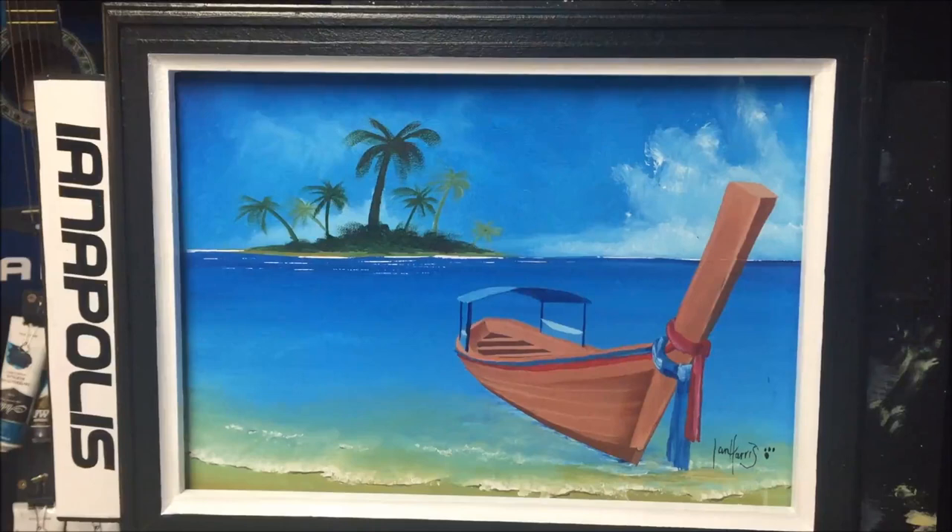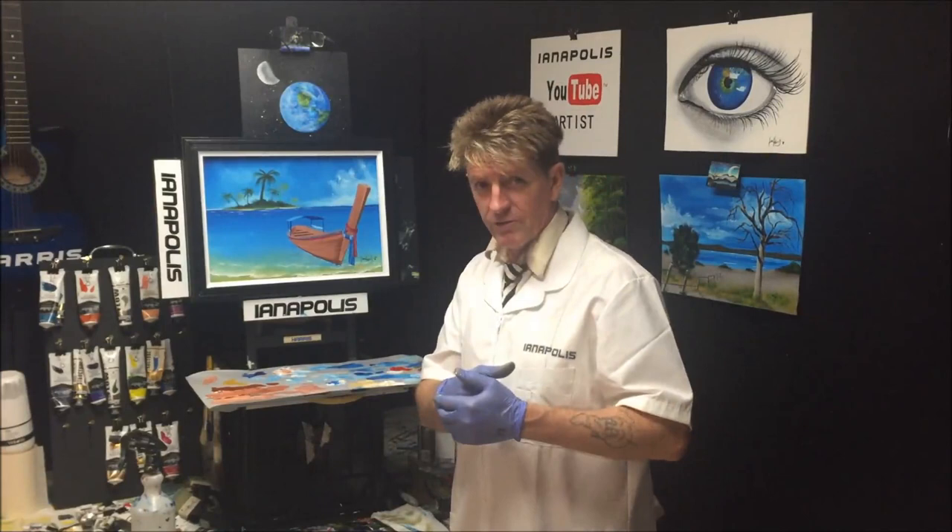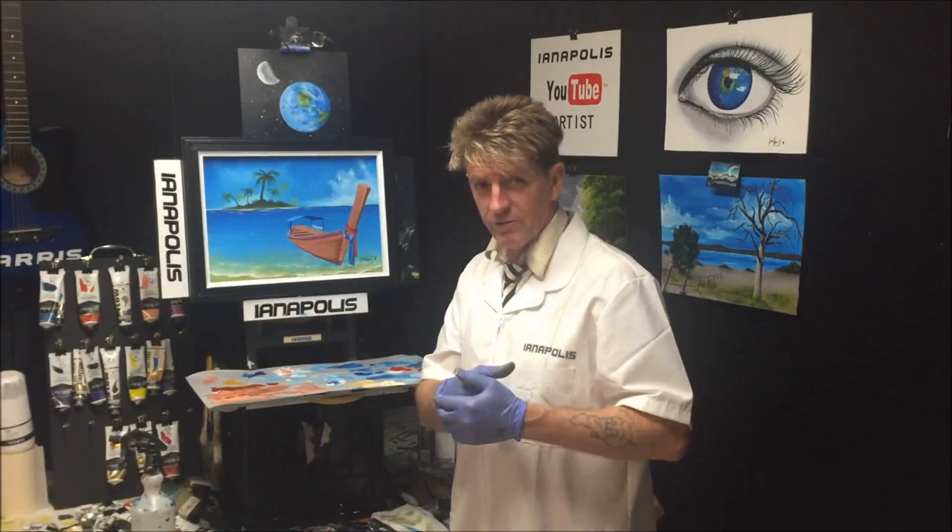There you go — we've got our distant island, we've got our boat, we've got the beautiful sky, a simple foreground. That's not too shabby! I hope you liked what I did there; it's a simple exercise for you beginners. If you like what I do, tell a friend — but if you don't, tell everybody. All the best, goodbye, good luck, and good on you.